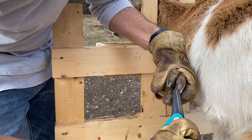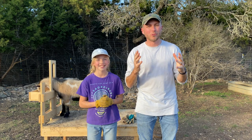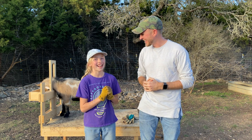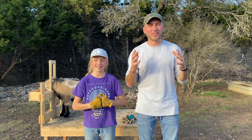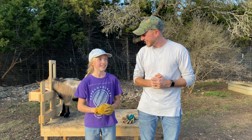Welcome to Willow Ridge Acres. My name is Jeff and this is my daughter Melissa. Today we are going to trim the hooves on our Nigerian dwarf goats.